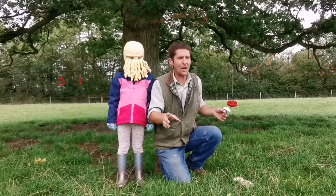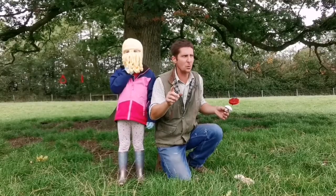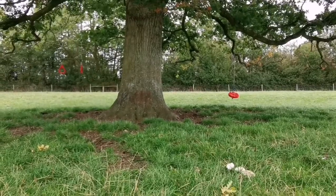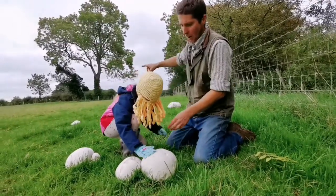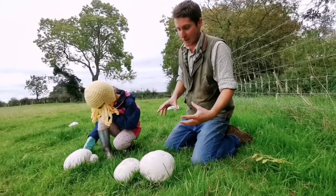I know where we might have some puffballs. I haven't checked for a couple of days — we moved the sheep in there yesterday and I think I saw some. So let's go have a look. We've got a little cluster of puffballs here: three bigger ones, three smaller ones. They're a couple of weeks old I'd say from the size.